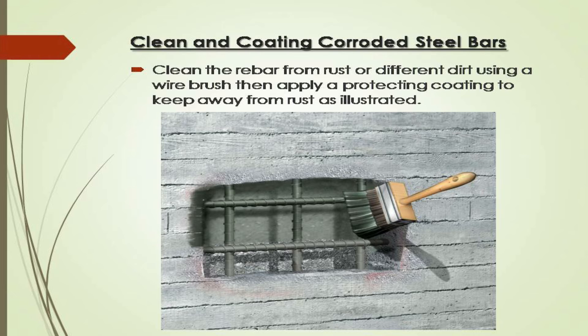Clean and coat corroded steel bars: clean the rebar from rust or different dirt using a wire brush, then apply a protective coating to keep away from rust.